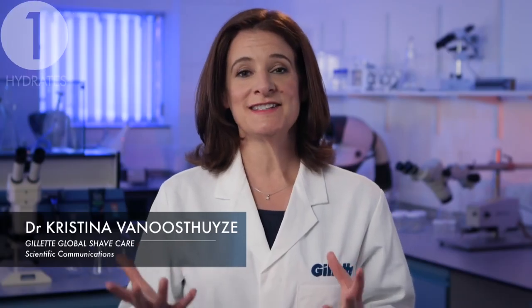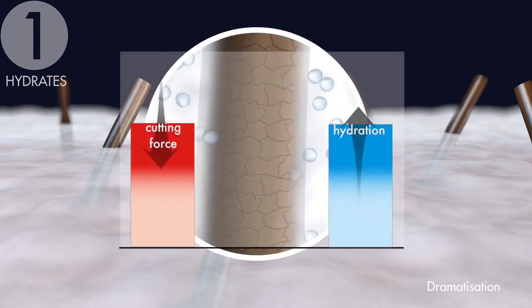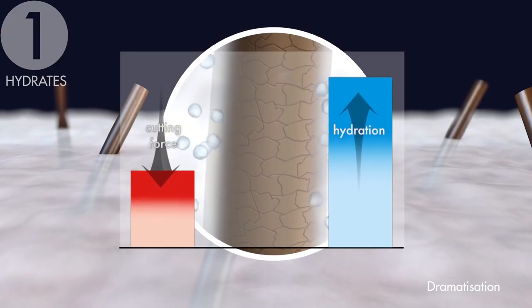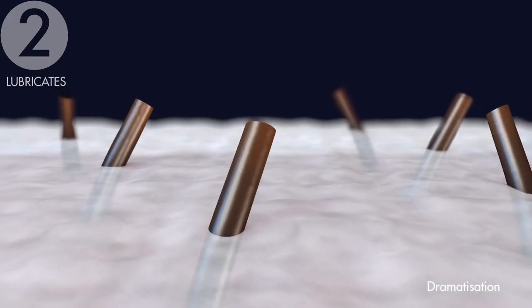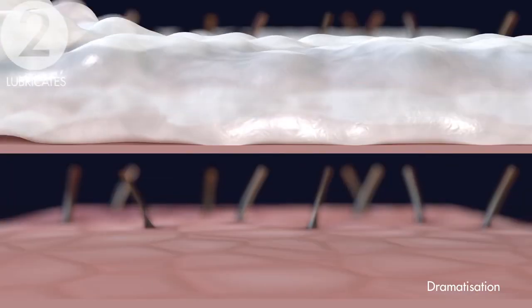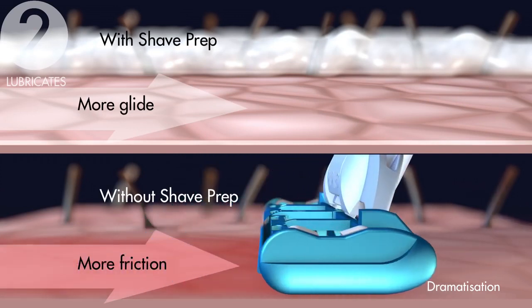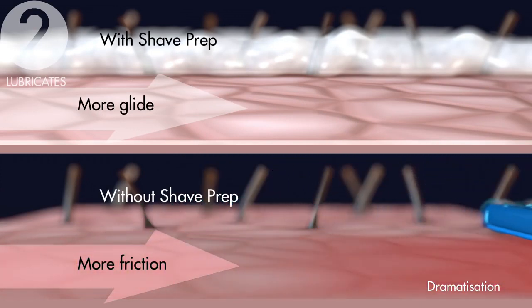Firstly, it hydrates, retaining moisture in the beard hair during the shave, so less force is needed to cut each hair. Secondly, it lubricates, creating a thin layer of protection between the blades and the skin, ensuring less friction and helping to minimise the risk of redness, irritation and nicks and cuts.